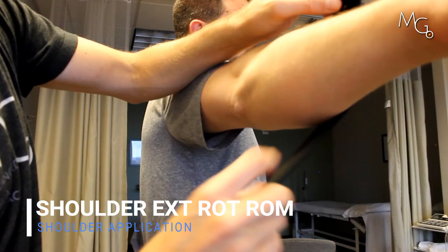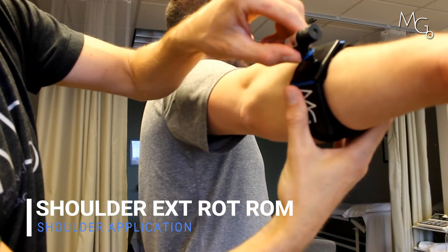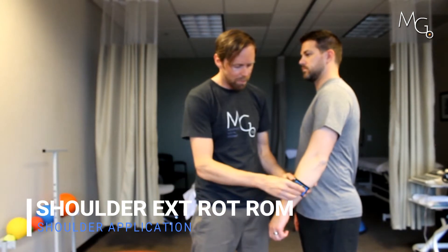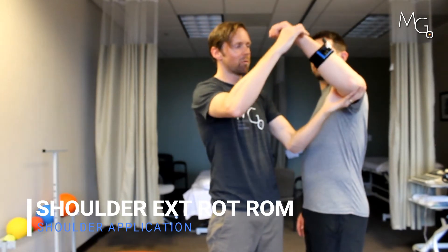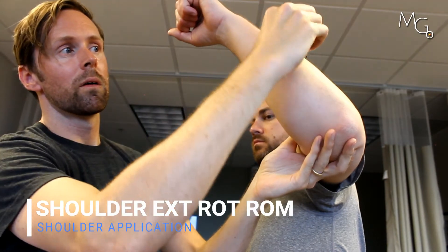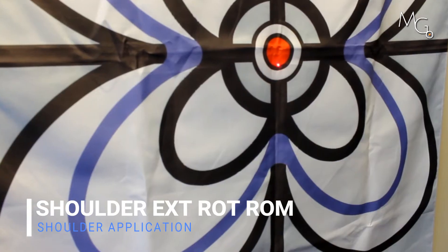I'm just going to put this around Chris's forearm here. Once we have the strap on Chris's forearm, I'm going to pop on the laser. I'm going to first bring him into a position that I want him to be in — let's say about 45 degrees external rotation. Then I can simply rotate that laser, turn it on, and aim it at a reference point. I'm going to aim it at this center line right here.